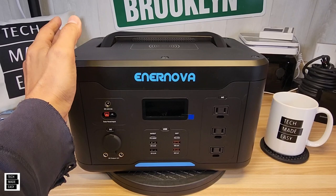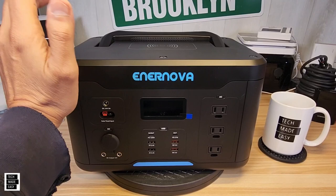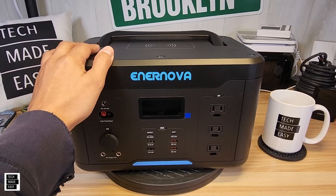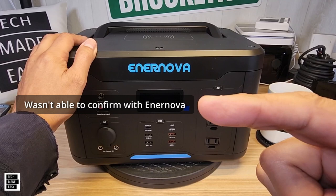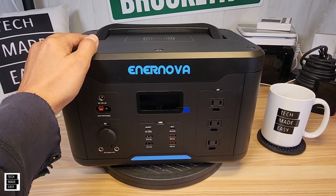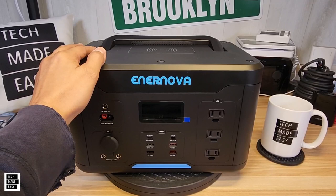Let's go over specifications and features. MSRP is $1,000 — I have seen it on sale; we'll put links in the description. The model number is PEP-S1000. It has a 1,000-watt inverter; we were not able to get the surge wattage, but when we do we'll add it. Battery capacity is 1,166 watt-hours. This is a lithium-ion battery, pure sine wave. Life cycles are rated at 1,000 cycles before dropping to 80% capacity.